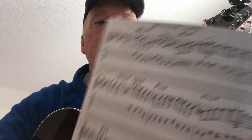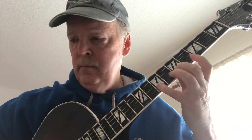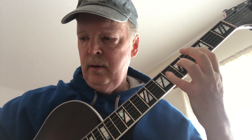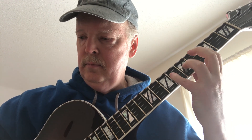Let's work on that final phrase. Starting on the second string, fourth fret. I'm trying to give you a good angle on it. Starting on the second string, fourth fret — moving to the third string. Now we have two notes on the fourth string, two notes on the third string, back to the fourth string. A little trill here. Second string, fifth fret to seventh. Let's do a few in a row just to get a little acclimated.